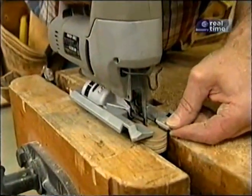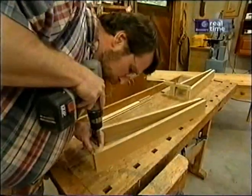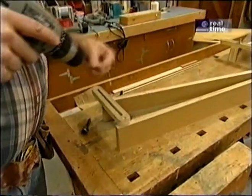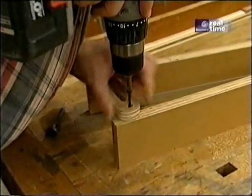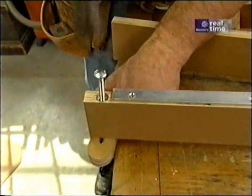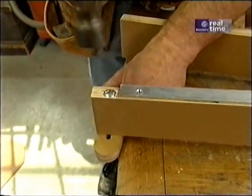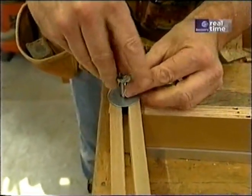I've drilled a five-sixteenths-inch hole at each end of the slot for the adjustment bar and will clean it out with my jigsaw. I'm going to fix one end of the spreader to the side of the jig that rides up against the rip fence with a one-and-a-half-inch screw. Then I take this four-and-a-half-inch long carriage bolt, drive it through the hole, flip the jig over, and install a fender washer and wing nut.